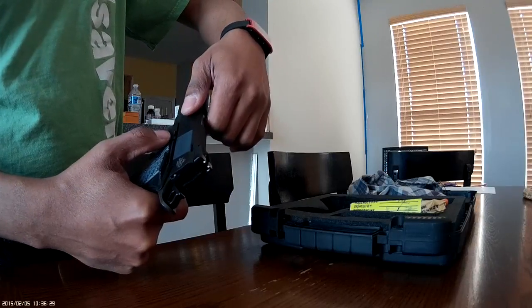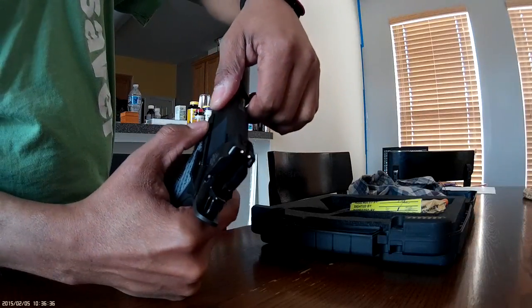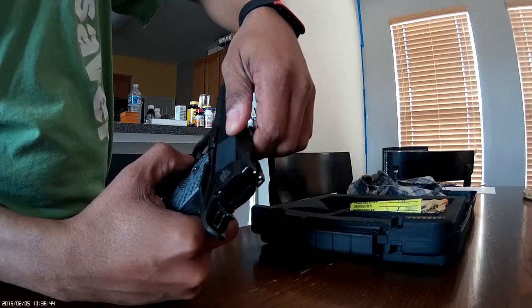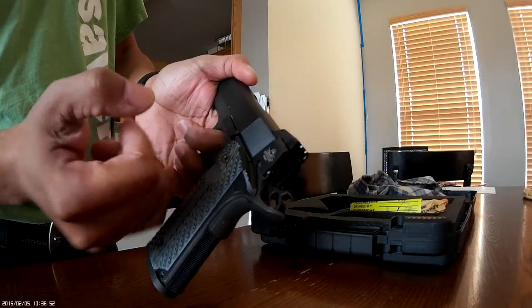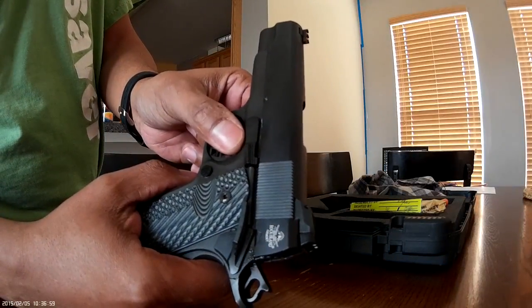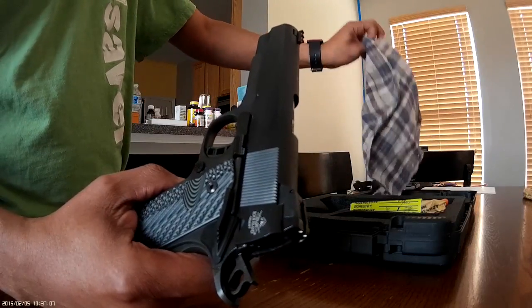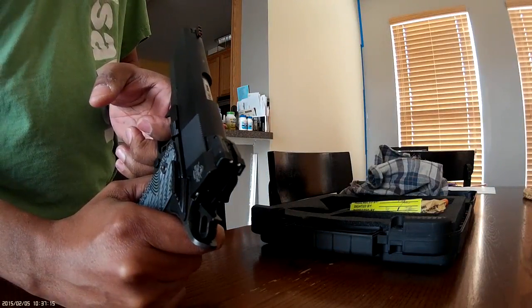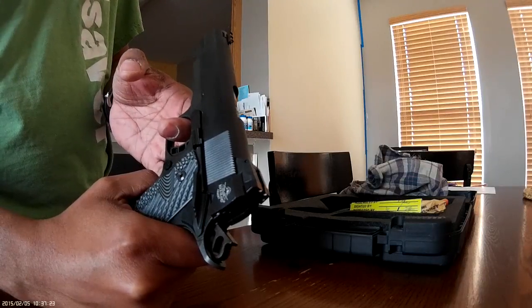When putting it back together, you've got to match up the notch with the notch on the takedown handle. If you don't do that, not only does the takedown pin lock up but the slide locks up too. The only way to get it out is to pry under the takedown handle and pull it up. I've already got wear from trying to do that with a screwdriver. Use a thick cotton cloth or a soft metal or plastic-coated screwdriver tip to minimize damage.